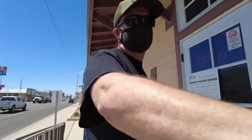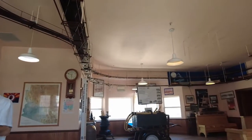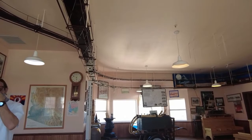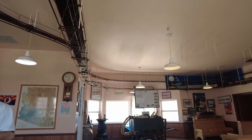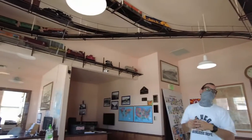We are in Benson, Arizona, just outside of Tombstone. We are going to go check out the tourist center. We are just checking things out — do I need to wear a mask? No, it's not a requirement. We weren't sure if this was like the chamber of commerce. No, we are the visitor center.